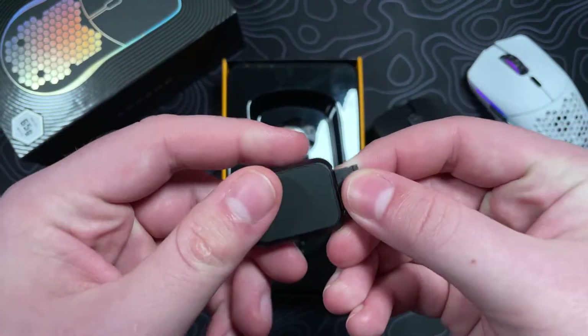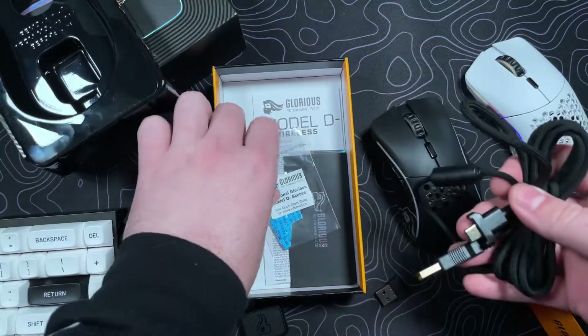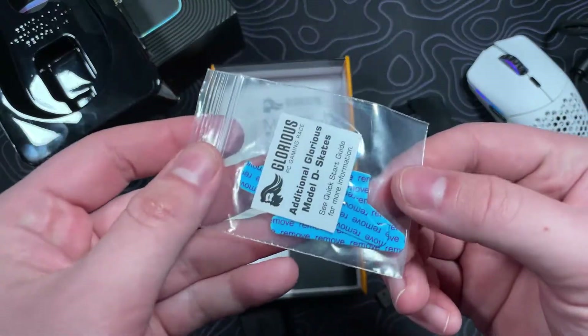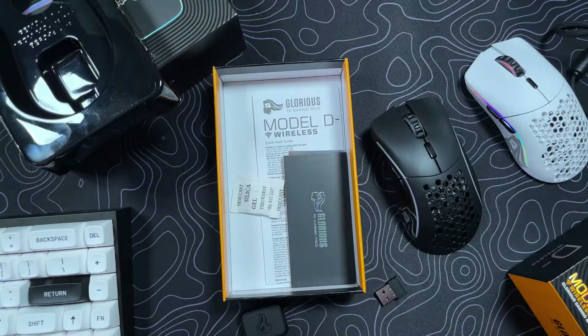Out of the box you're going to get your USB receiver, your charging cable that's flexible to use in a pinch, a 71-hour battery life, as well as two large optional mouse feet to fine-tune your preference.